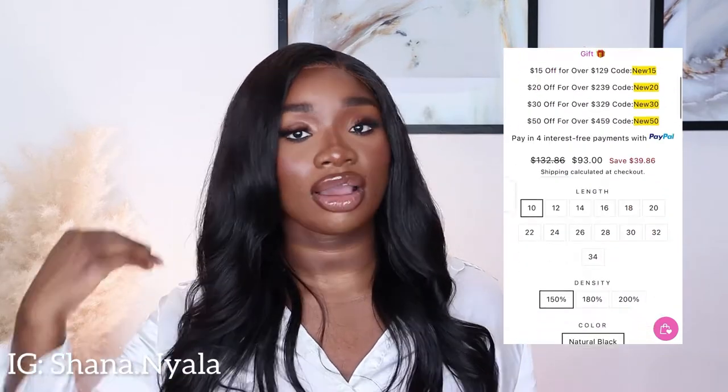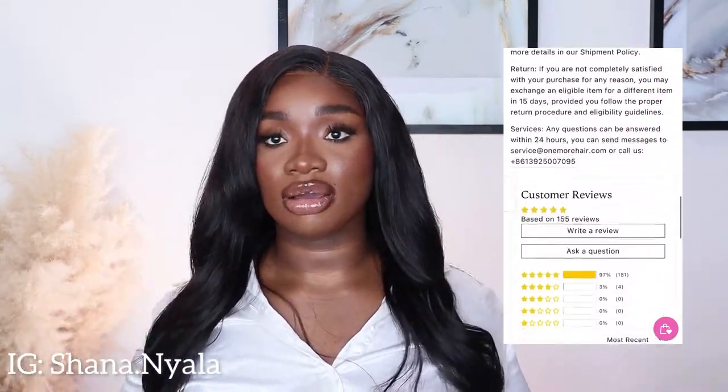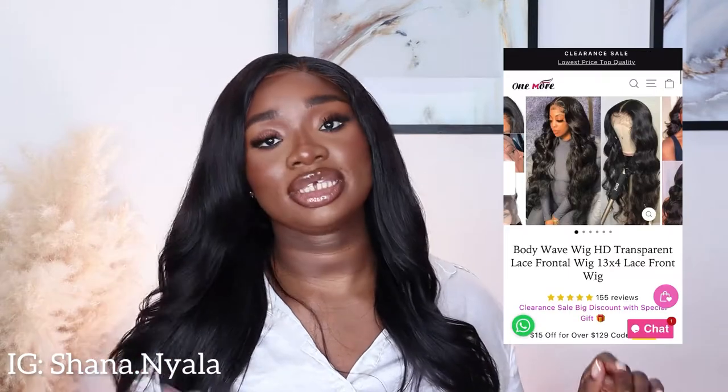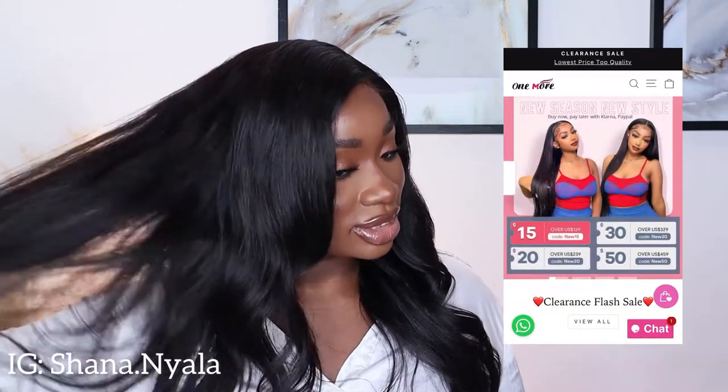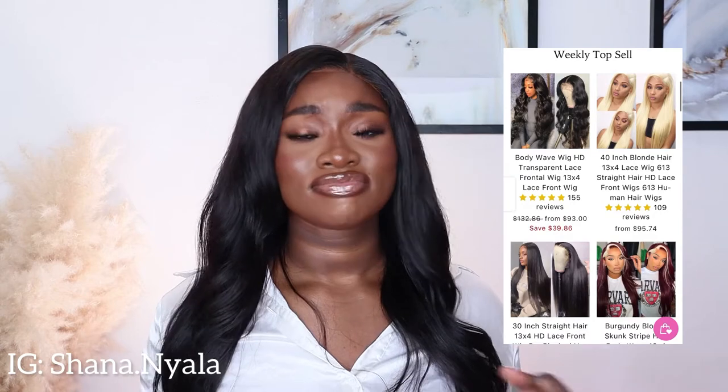This hair is their 4x4 closure wig, it comes in 26 inches and it's their body wave wig. I am so in love - I know you hear me say this a lot but this hair is so nice and full. I was very shocked because mainly with ready-made wigs they don't really come full, but this hair actually comes really full. I don't need to add any tracks to it and it's a quick install type of wig. You don't need to use the Got2B spray - I just like that method.